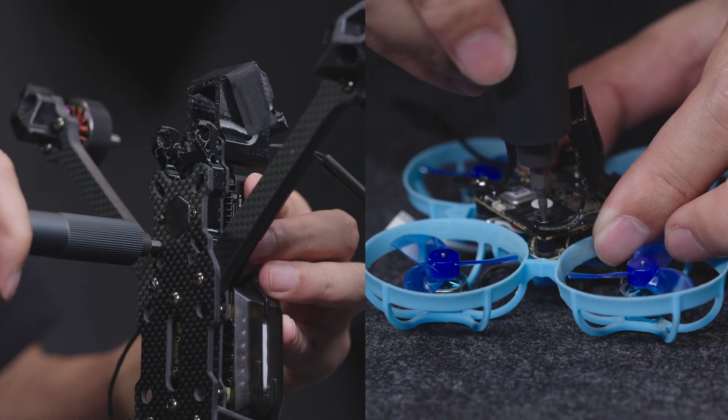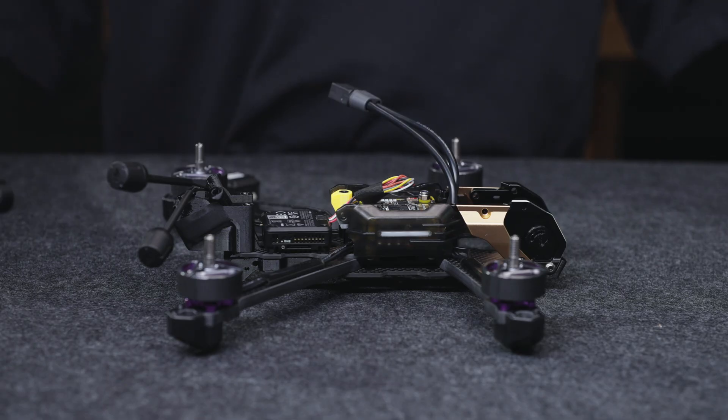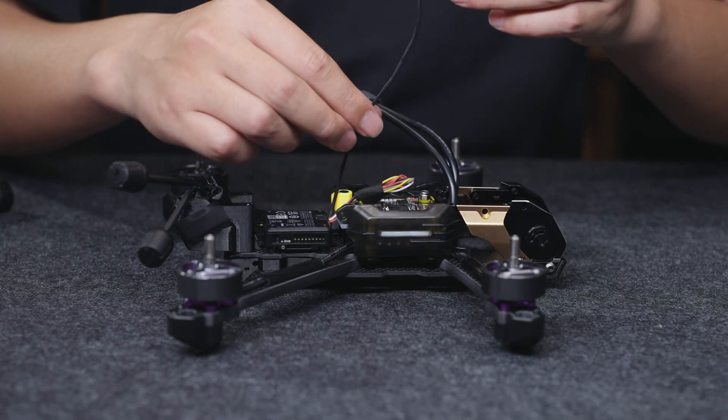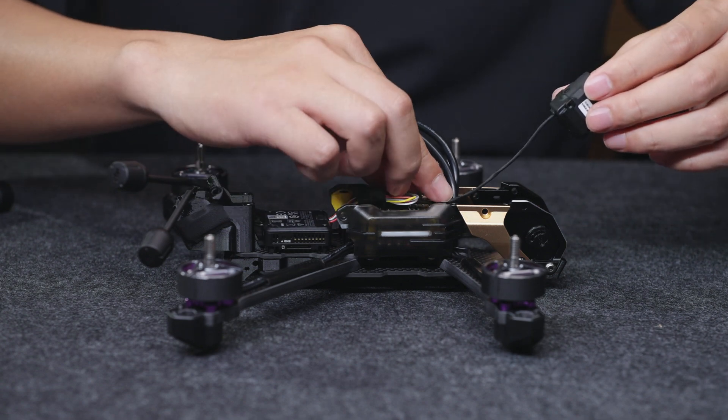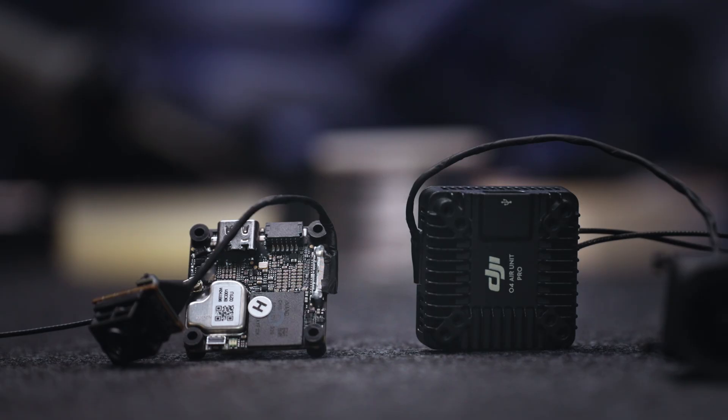Do not over-tighten the screws to avoid stripping. Organize and secure the coaxial cable. Do not intertwine it with other wires and avoid pulling the cables.